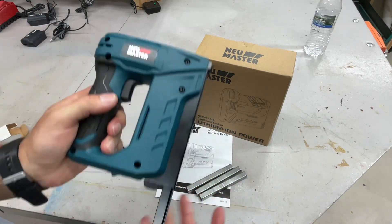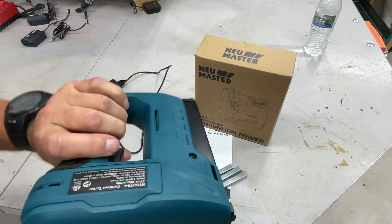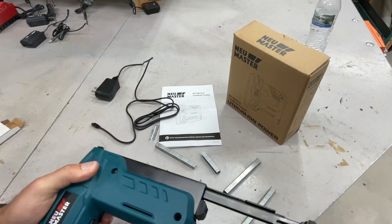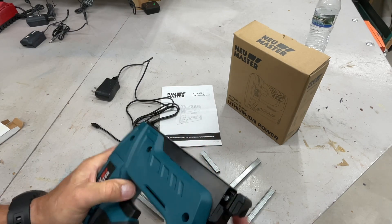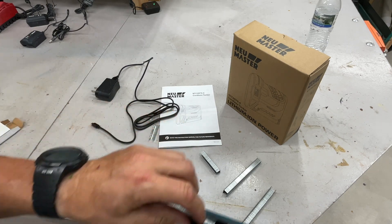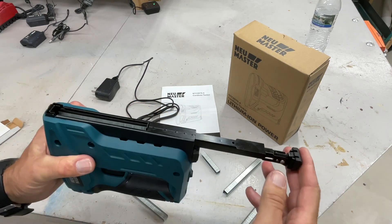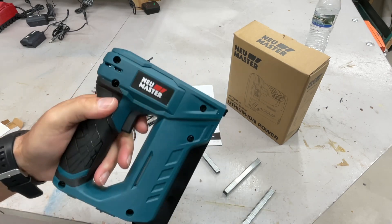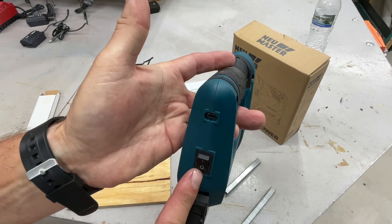Everything is super simple. That's where you put your staples in. Let's put some staples in and try it out. You open it up — there's an arrow that points up — and on the bottom you load them in just like that. Then you close it back up just like that, and you're ready to staple. Always have it off when you're putting the staples in.